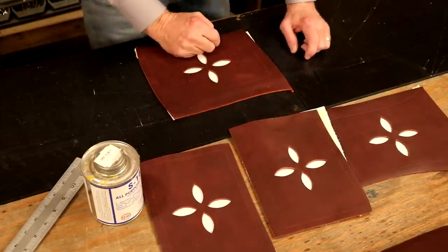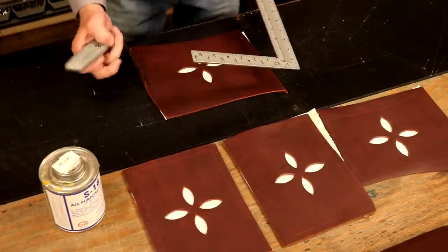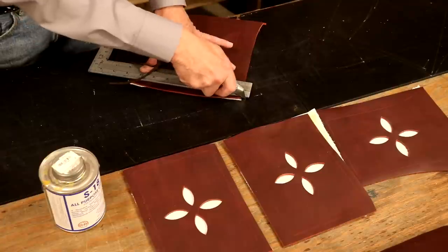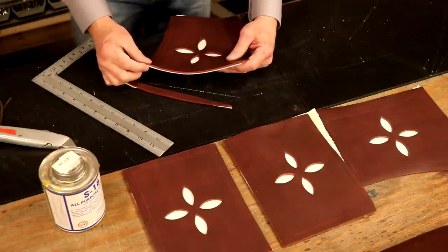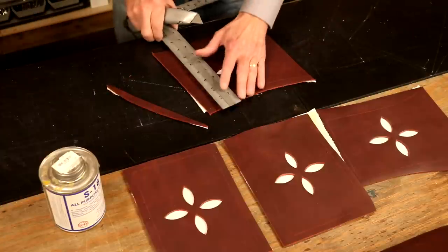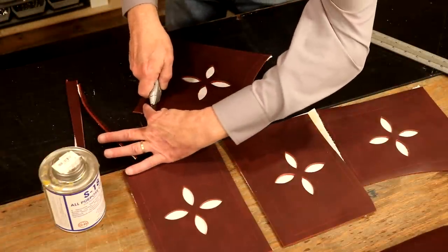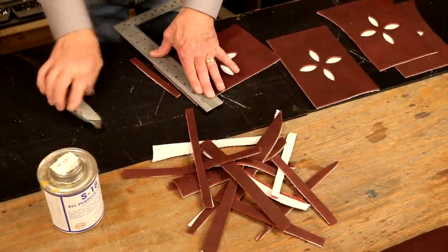After good dry time, with a new or sharp blade every time, let's cut this to size. And that is the reason we're overcutting — look at that edge. It wastes a little extra leather, but it's absolutely worth it.